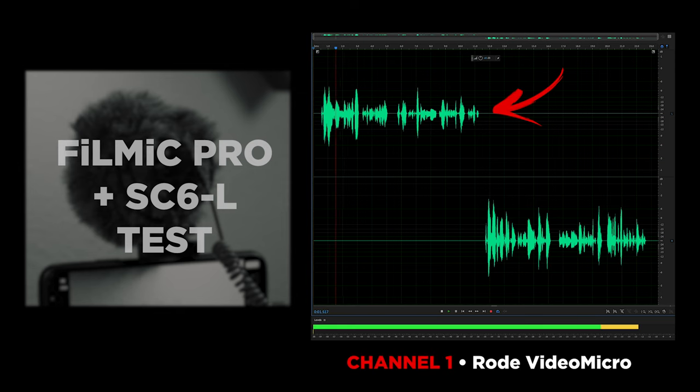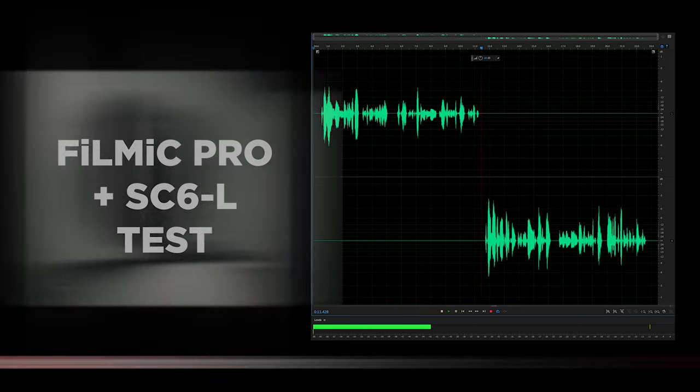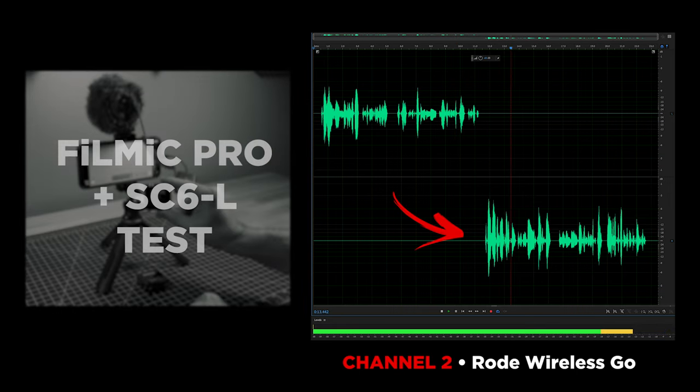Rolling on the Rode VideoMicro — this should be on channel one only, left channel. This is just a test — I'm using the Rode SC6L as an adapter. Now this is channel two, this is the Rode Wireless Go. I'm using the Rode SC6L and I'm actually talking just into the transmitter.